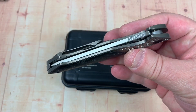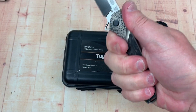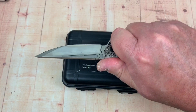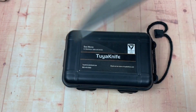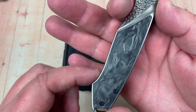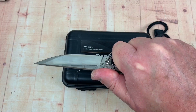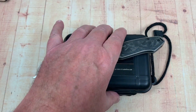Solid feeling in the hands. The ergos are really good — it feels good. You can move up. Palm swell, choil, palm swell, come back. You can look at the shape of that handle and know it's good in the hand. If you have huge hands, the canoe ends right here so your pinky's going to be out. Mine barely gets in there but it's snug — I've got good purchase on it. I really like this knife.